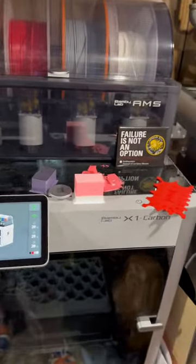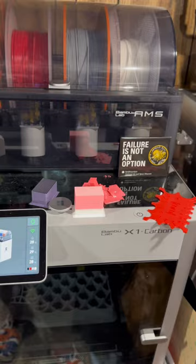With all the excitement about the SpaceX Starship launch today, I figured why not go ahead and print out a grid fin from the Falcon 9 rockets. I figured they would look cool on a desk.